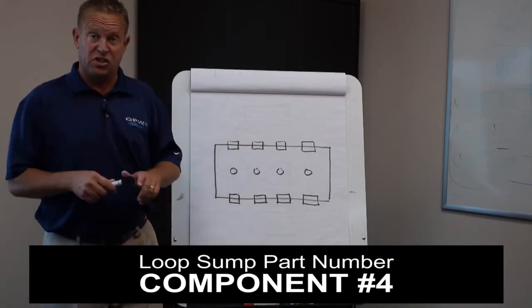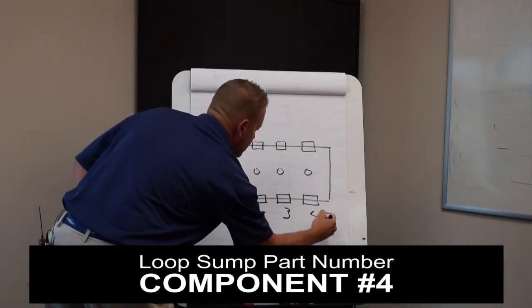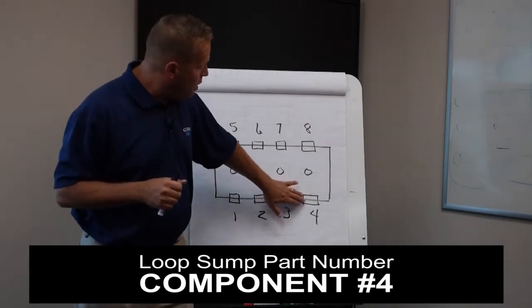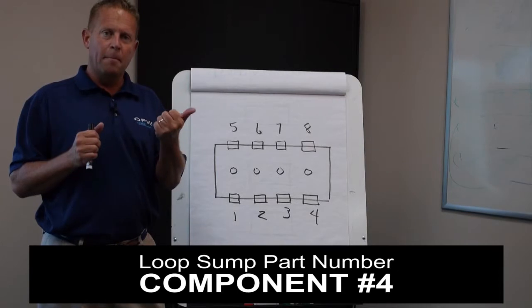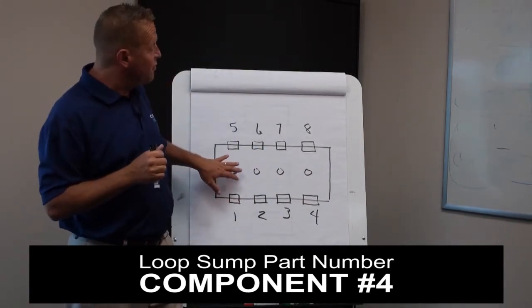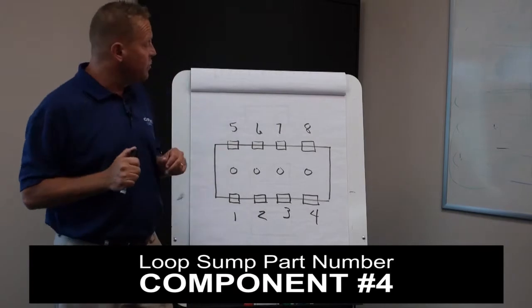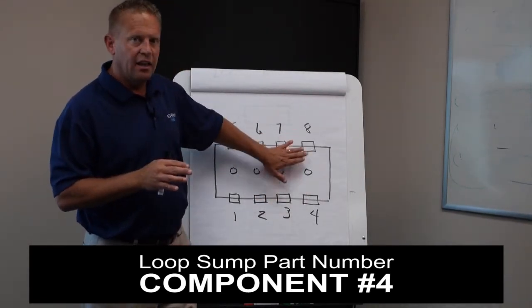Each one of those positions has a specific part number. We start at the bottom: position one, two, three, four, five, six, seven, and eight. With the Encore, you will only ever use position four and position eight if it's a four-product sump — for instance, running three unleaded products (regular, mid-grade, premium) without blending and adding a plus-one product like diesel. That's the only time you'd use position four and position eight on the Encore. Position one and five are always the position for the unleaded line on both the Encore and Ovation.